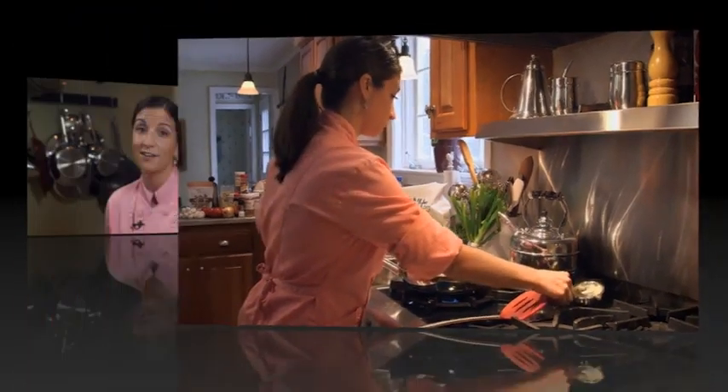Should be good! Let me know how you're doing — you can always find me at chefnicole.com or on Facebook. I'm always posting new recipes that you may want to try at home. See you in the kitchen!